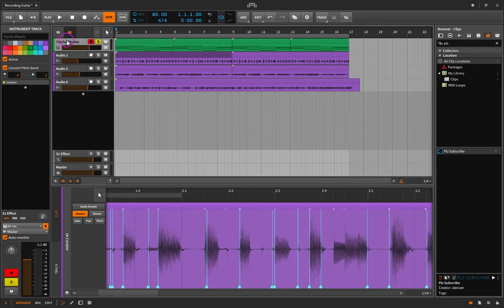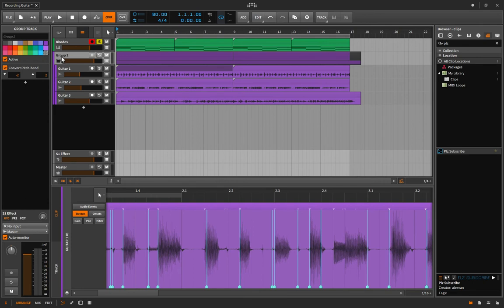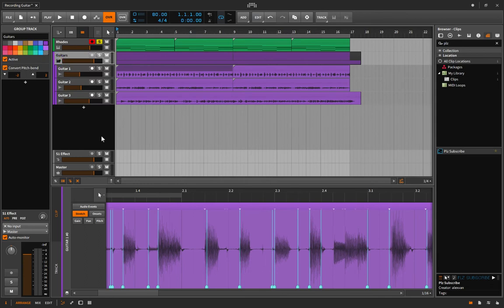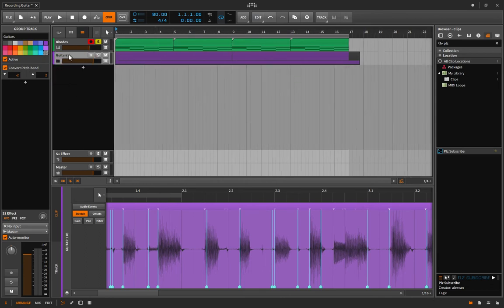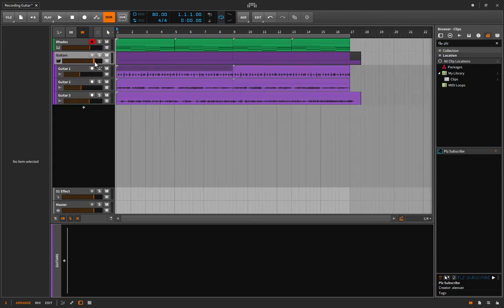For organization, I'm going to rename some tracks — Command+R, this is the Fender Rhodes, we'll call it Guitar 1 for now. I'm going to group them: hold Shift and click the top one so they're all highlighted, then hit Command+G to put them in a group. I'll rename the group 'Guitars.' Now I can close it up when I go on to make other tracks, and I can add an overall effect to the guitar group by double-clicking here.